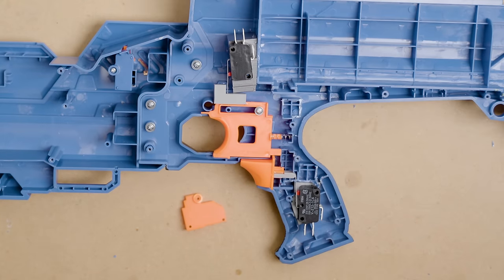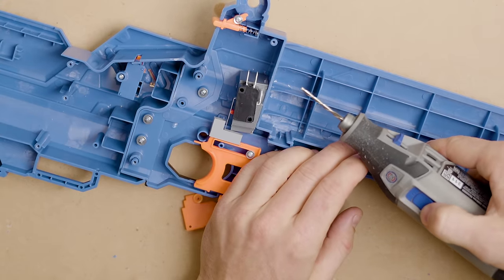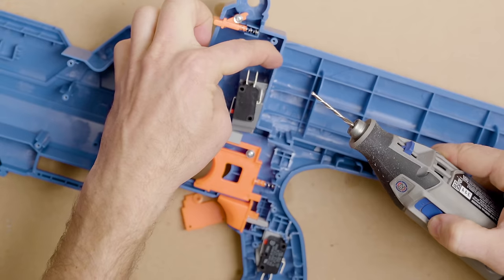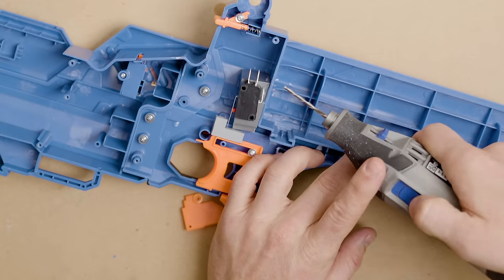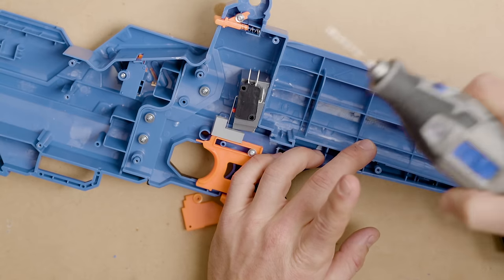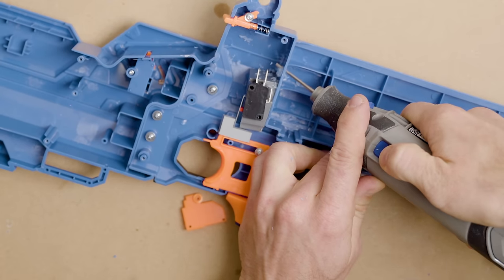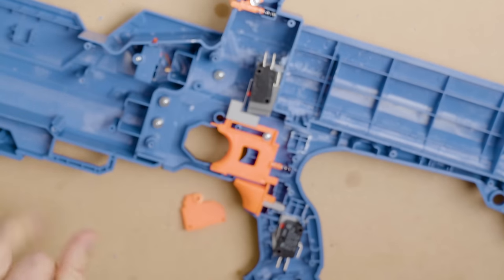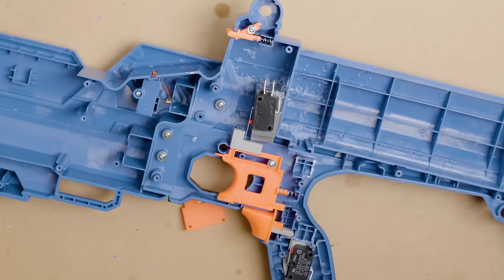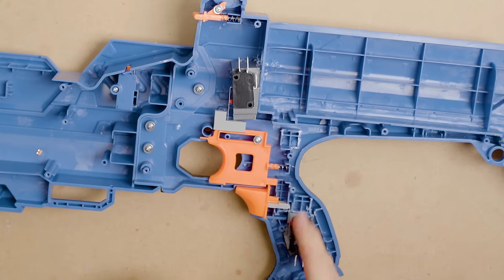One part where we really want the Dremel — make sure you're wearing eye protection — is to punch a hole here. You can use a drill, something hot, or snip a notch. I like this flute bit because it doesn't pull in, but watch it in the lateral direction. That makes a nice easy hole for the wiring to come in through.